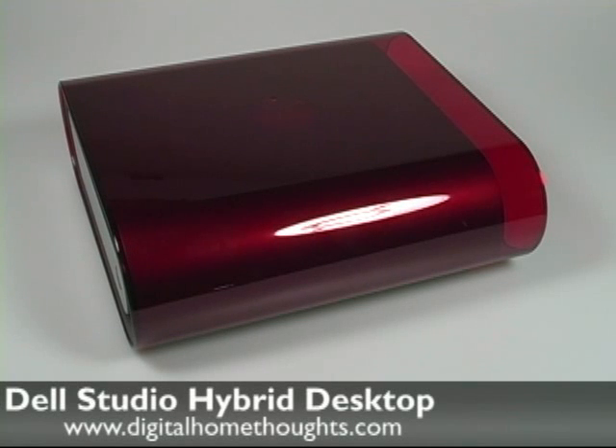This is Jason Dunn from Digital Home Thoughts, and here's my second video on the Dell Desktop Studio Hybrid. I thought I would do a follow-up video to address some of the questions that I've seen on YouTube and elsewhere.